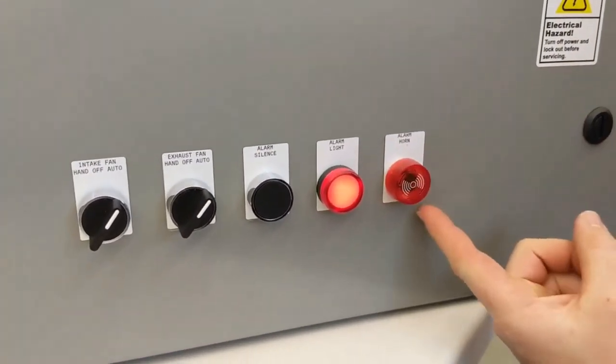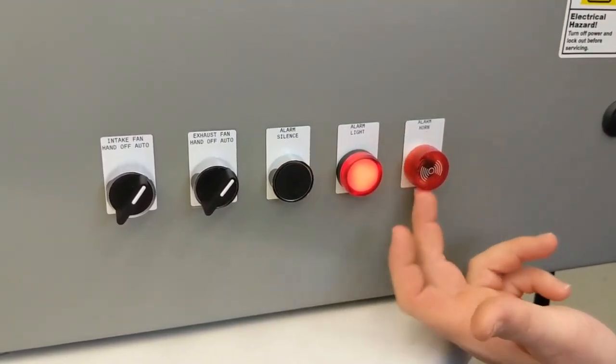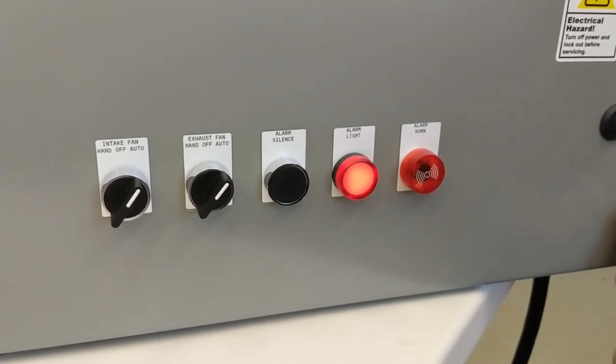So it's a drive fault — you get a flashing light. You get the alarm silence. The light will stay on, but the horn doesn't continue.